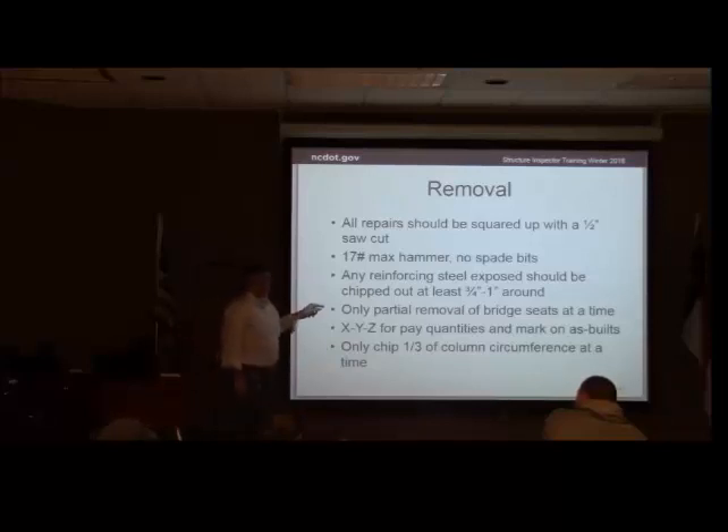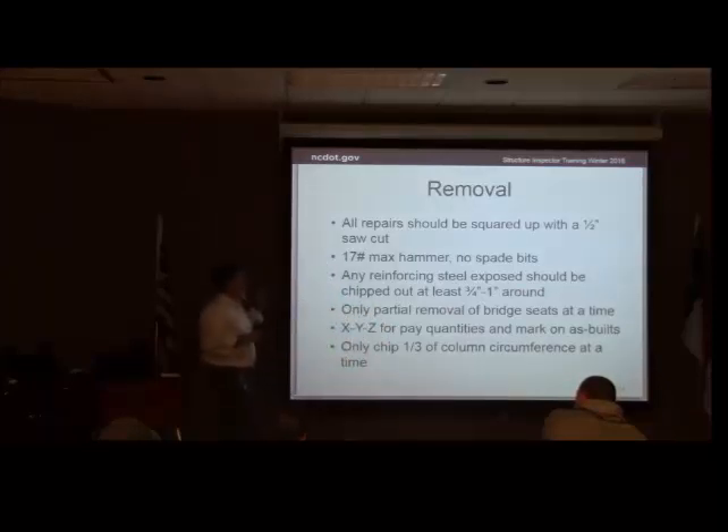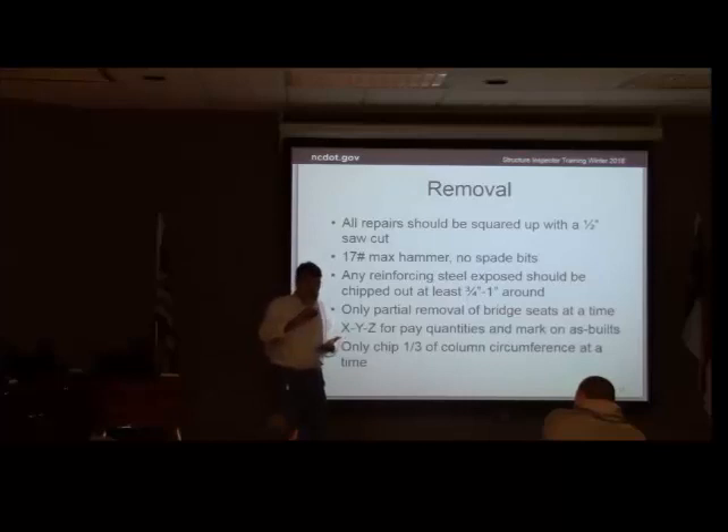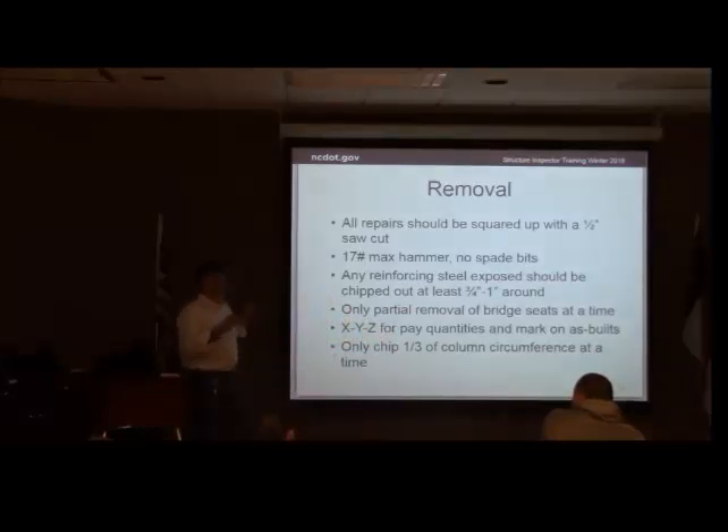Bridge seats — we're going to talk about jacking plans toward the end of this, but sometimes you can do a bridge seat a little bit at a time, do half a bridge seat at a time. These conversations about bridge seats, tools, and other things need communication up front. When the project first starts, there are questions you need to be talking to the engineer about — at what point do you want me to holler if we start going over? Just communicating to have decisions made ahead of time so you're not worrying about it in the heat of the moment.